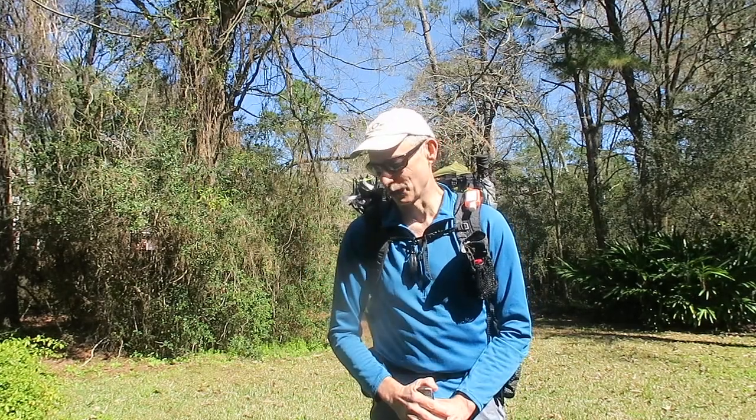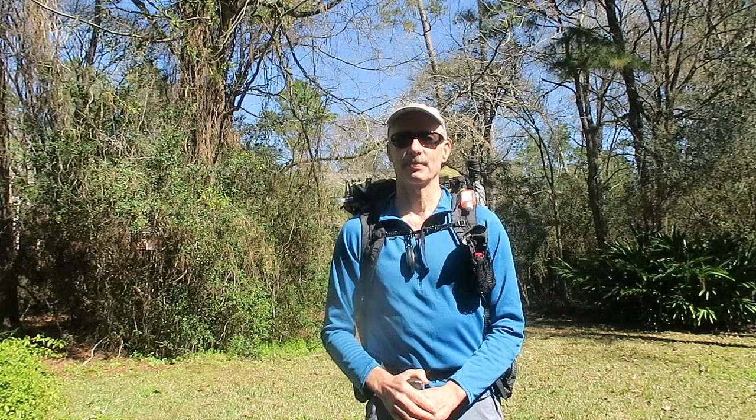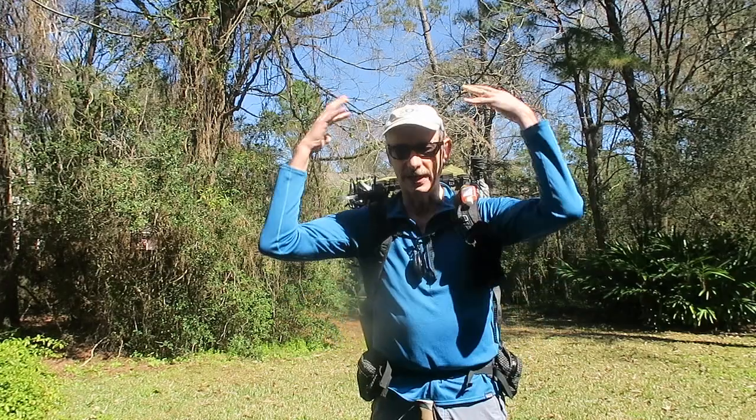Hey everybody, I wanted to show you my version 3 of my ultralight backpacking umbrella that is both hands-free and head-free.